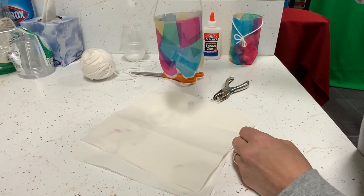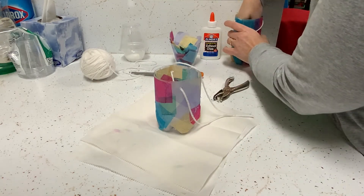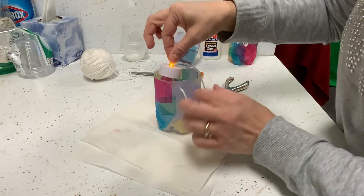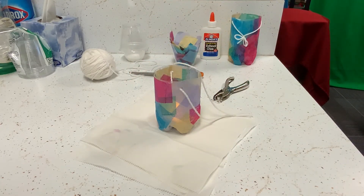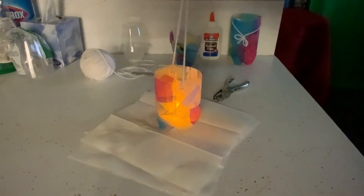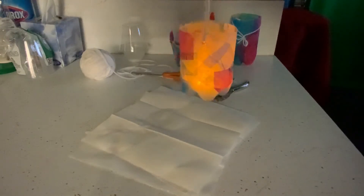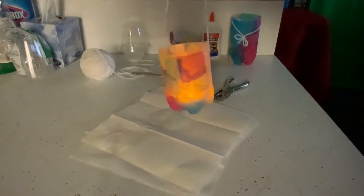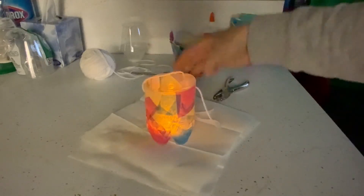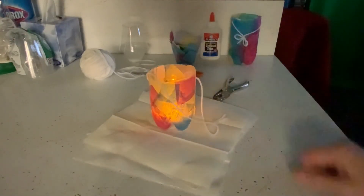All you need to do now is add your light. Let's pop it in and see how it looks with the lights off. Oh, beautiful! You can see this one glows a little bit more since I added fewer layers and lighter colors. This is our Diwali holiday lantern that you can make for Diwali or any holiday that celebrates with lights.